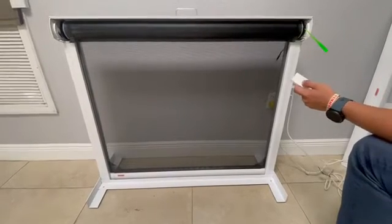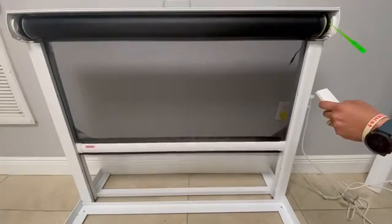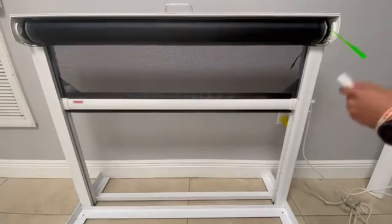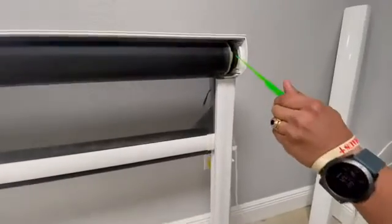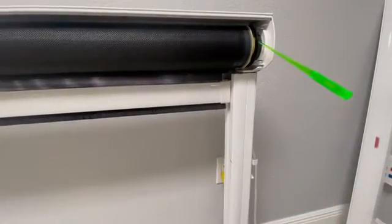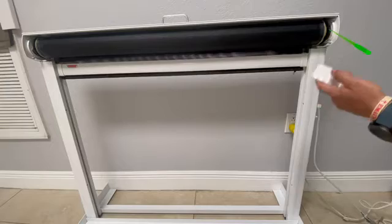Now we're going to set up the upper limit. Get the remote and roll it up until it stops. In this case it stops here, and it's within the range of the screen. So we do the same thing — counterclockwise — and we roll it up until we want it to stop. For example, we want it there. We test it — go up and it stops.